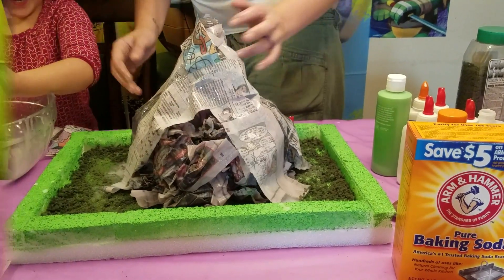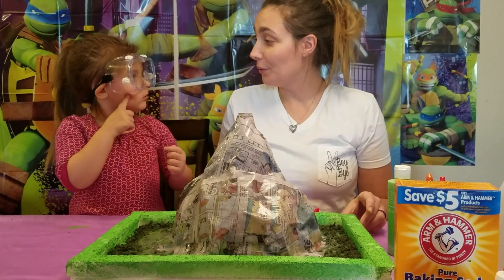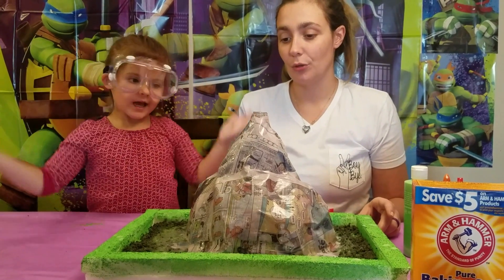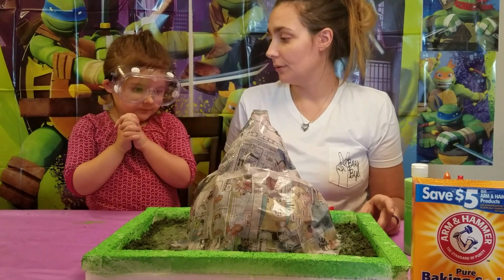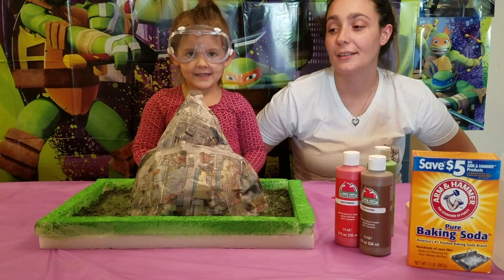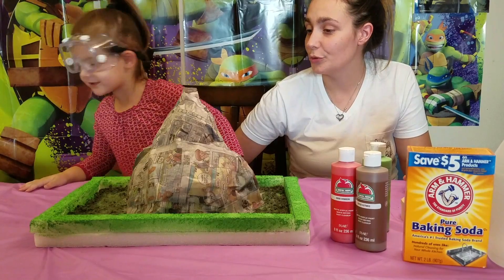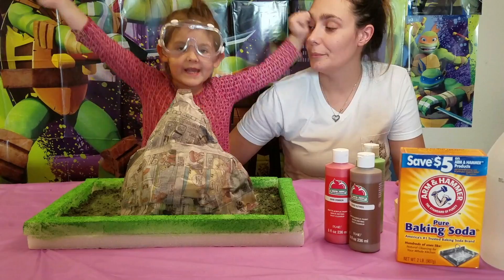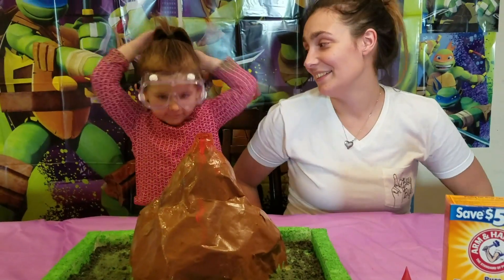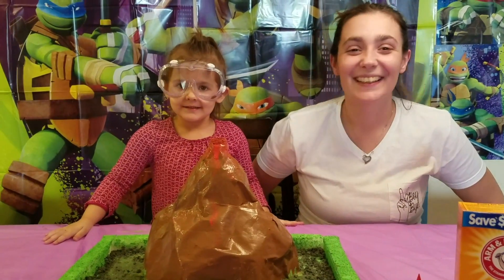Almost a volcano! We're going to wait one hour to let it dry. We will see you soon. Mommy built it over here, but it's easier to let it dry outside — and now we can paint it! I'm painting the volcano! Now we're going to give it a look!